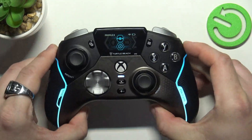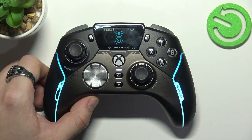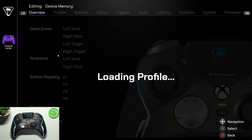Once everything is connected, enter the Stealth Controller Center app, and as you can see, the app will automatically pair with your controller.